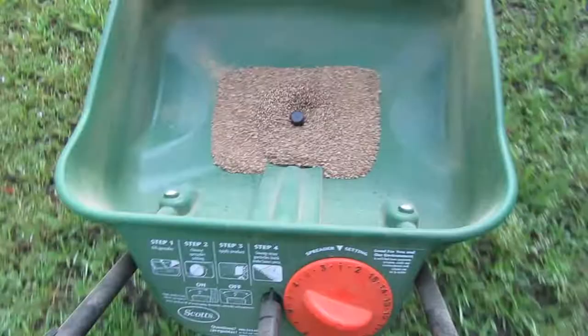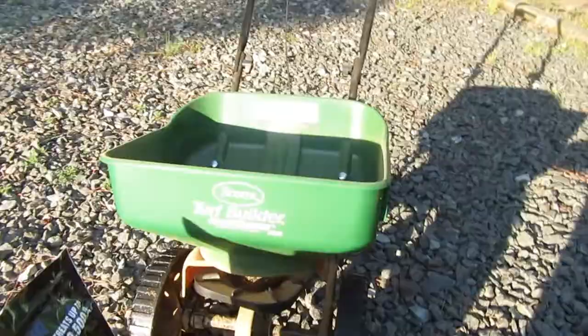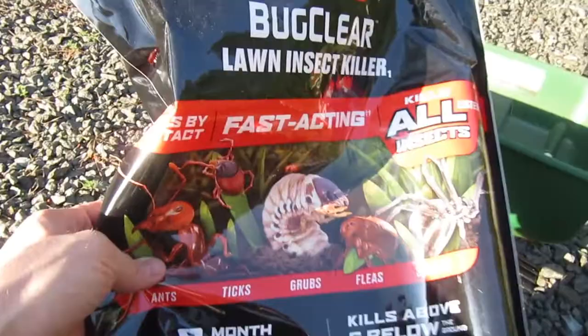All right, we just finished up. I was able to do both my front yard and my backyard — we probably have about half an acre cleared, and this stuff works really well. When we first moved here, we had huge ant hills on our property, mainly in the front yard and backyard. After doing this every year, it took care of the problem. Let me know what you think in the comments, and thanks for watching.